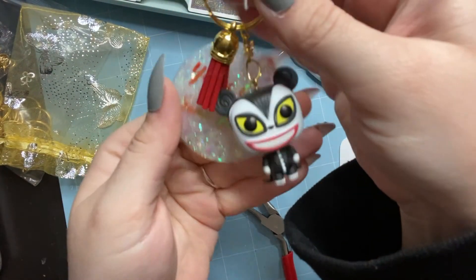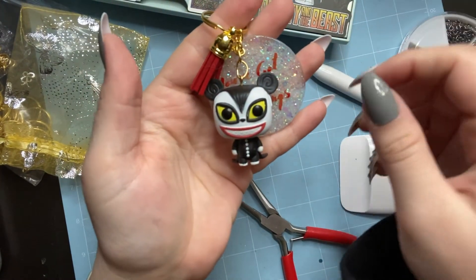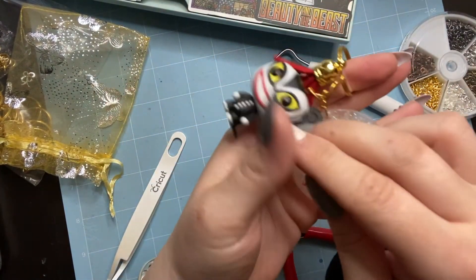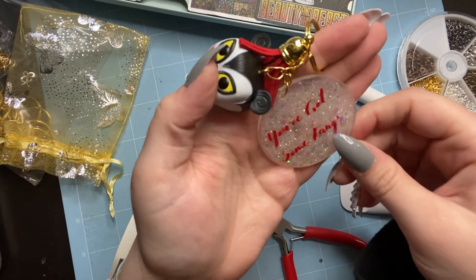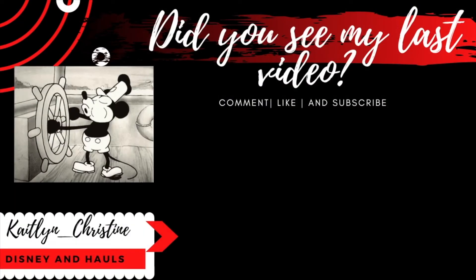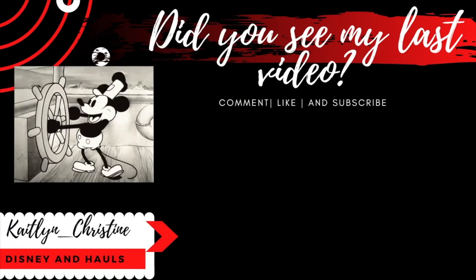Off camera I put the tassel on the keyring just like you'd put anything on a keyring, and voila — he's complete! I love how this one turned out; it's probably one of my favorite orders. The colors are just everything — I thought the red tassel would go great with the red vinyl. If you liked it, let me know in the comments, and I'll see you next time — keep moving forward!